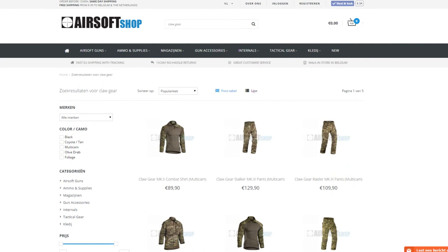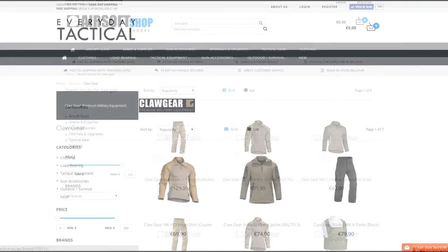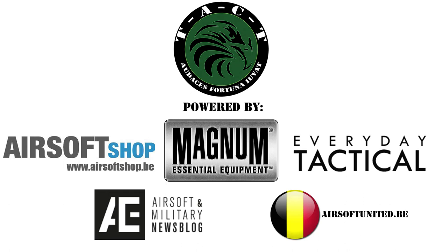Our main airsoft suppliers, airsoftshop.be, airsoftshop-europe.com, and everydaytactical.eu are official retailers of Clawgear, so be sure to head over to their websites. Thanks for watching, until next time.